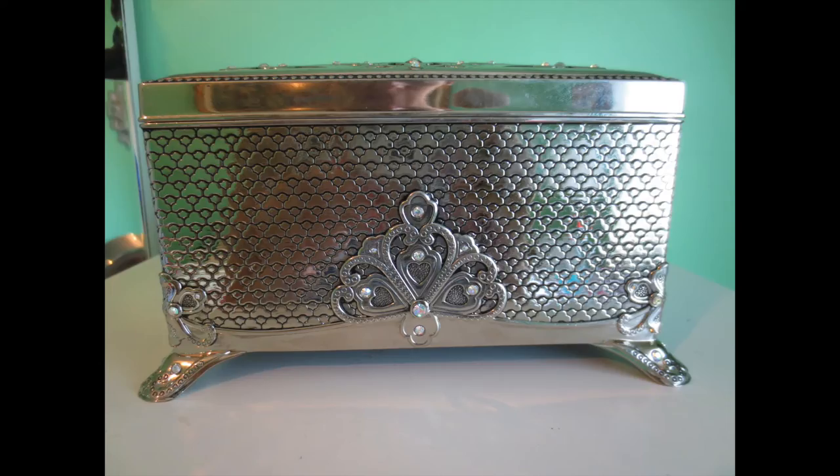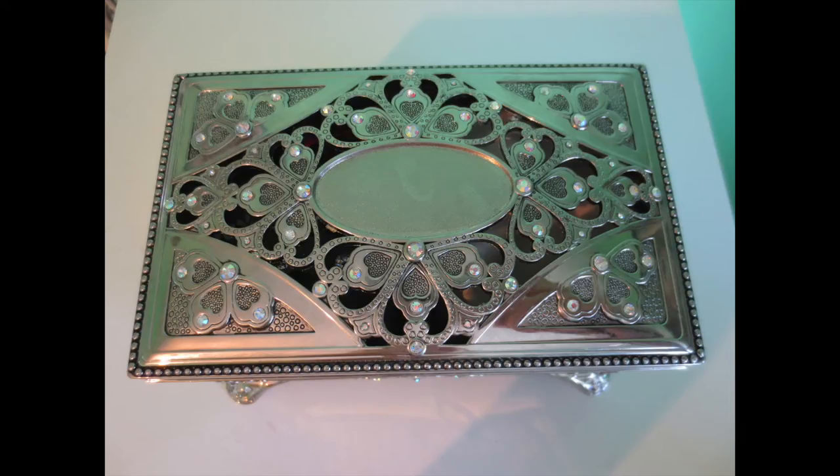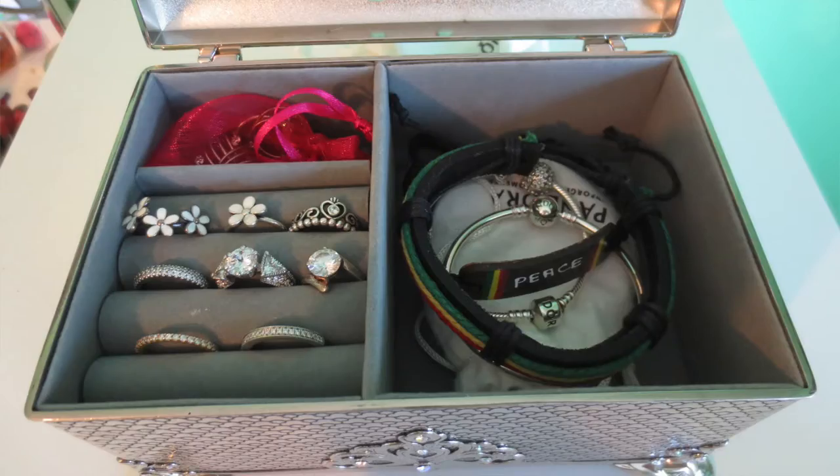Today's video is a look inside my jewelry box. This jewelry box is from Things Remembered — I'll link the website and the exact jewelry box in the description. It's also a musical box. It just looks like this — I'll insert a close-up. The top looks like this; there's a little place where you can get something engraved, I just haven't done that yet. It's really pretty.